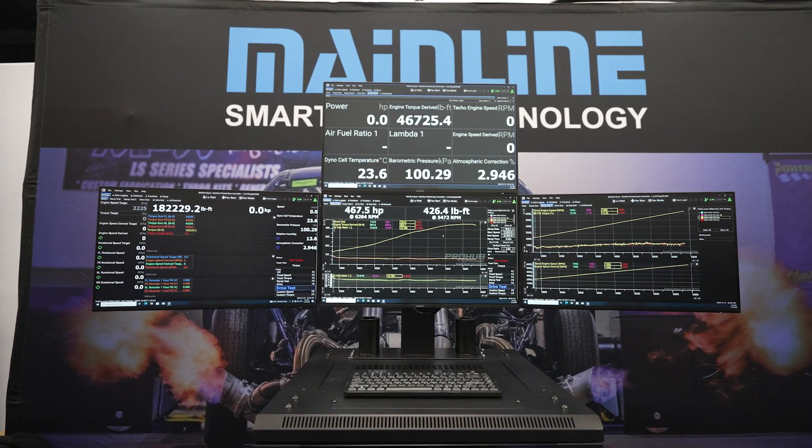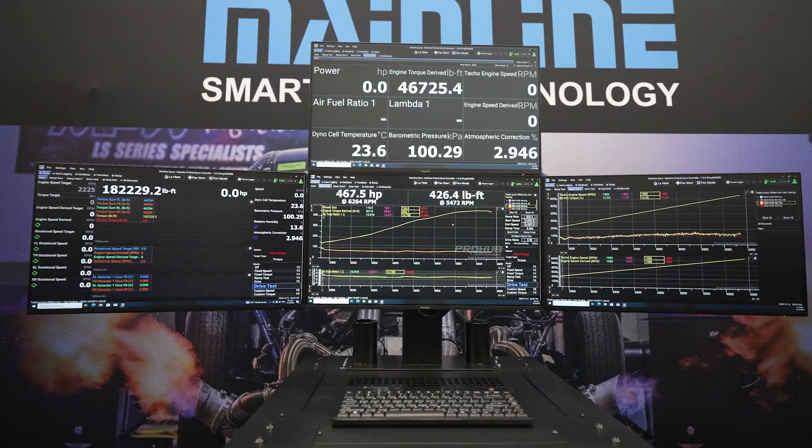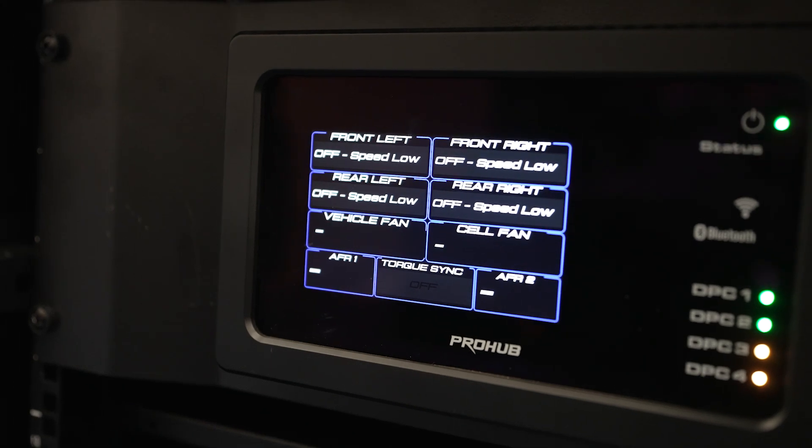The DynaLog system is still quite good as far as what it does from a data acquisition point of view. There are just better options when you do something from the ground up these days, as far as processes inside the controllers. So we're controlling the dyno at a thousand hertz now, and we've got gigabyte communication speeds between the controller and the PC.